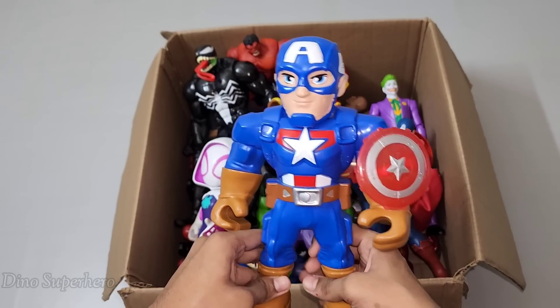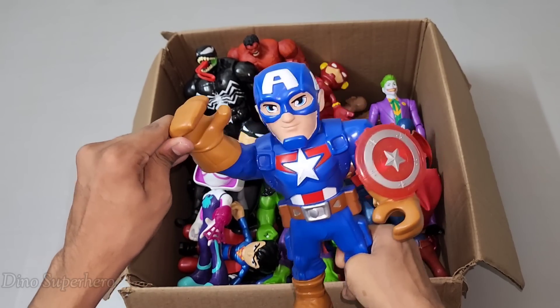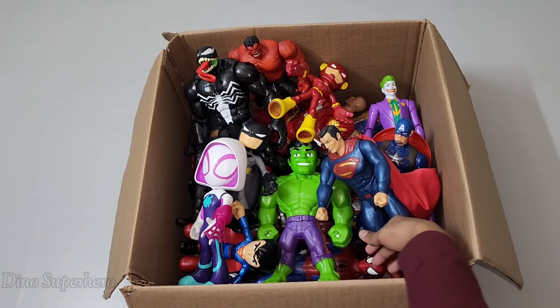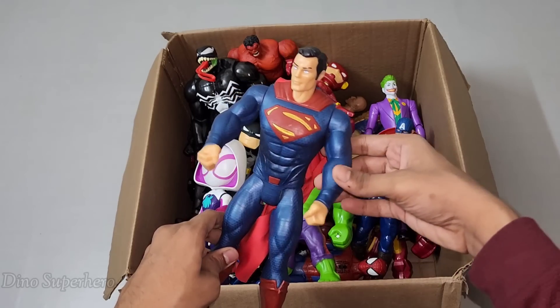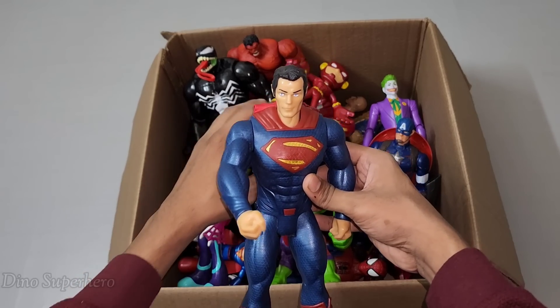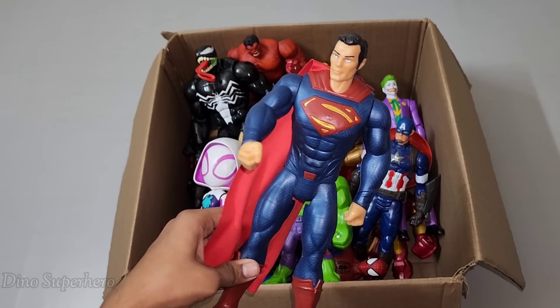Wow, Captain America so cool — look at the brown, very cool gloves, very nice Captain America shield, very cool star logo. Let's pick something else. Wow, so cool body — look at this, so powerful man of steel. This is very strong, this is Superman!